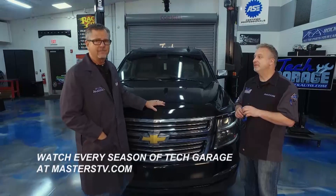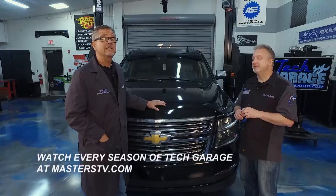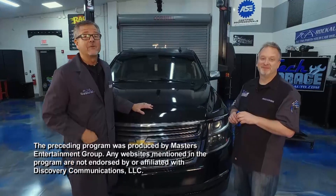Next week we'll tackle the Town Car, but for this week we're done. We'll see you next time for more Tech Garage, presented by rockauto.com.